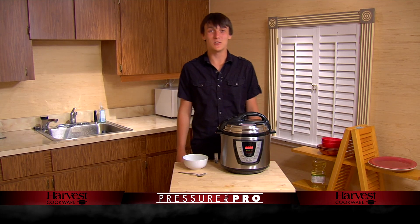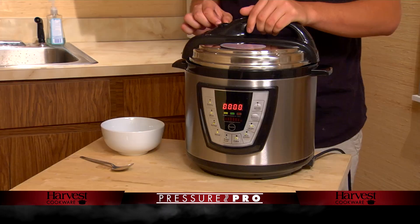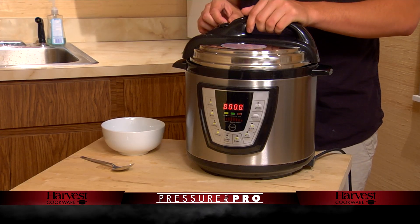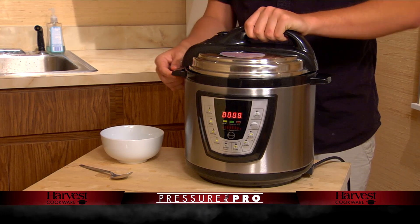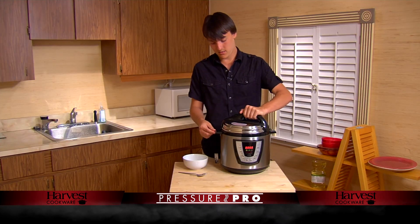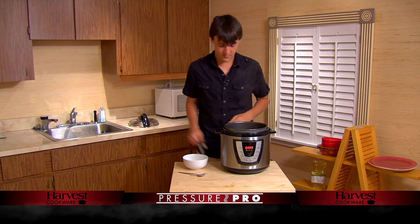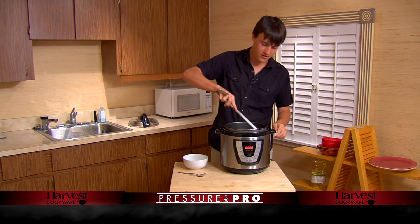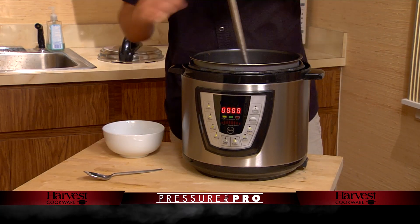Man, that Spanish homework was absolutely awful. I'm glad I have my delicious dinner out of my pressure cooker that I can enjoy now. So I just got to remove all the pressure coming out of the pressure cooker — I moved this to the right, so I've got to wait a few moments for all the pressure to come out. Alright, take the lid off. I have my trusty ladle here, got to stir it around a little bit.